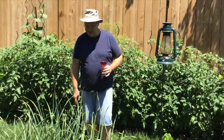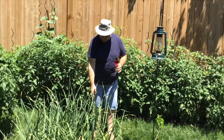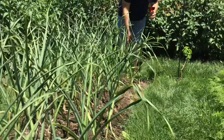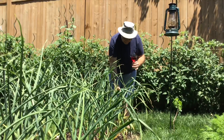These are two of my garlics — Chestnut Red and Spanish Roja. I think they're going to be ready in a couple of weeks. I probably need to stop watering pretty soon. I like to pick them when there are four green leaves left, as that represents the wrappers around the bulbs.